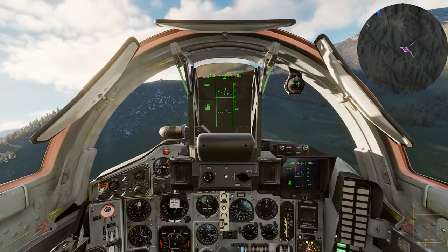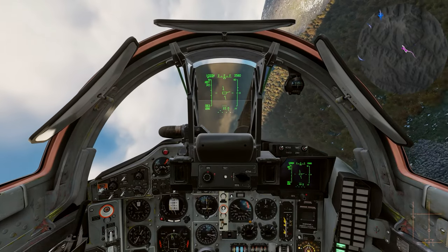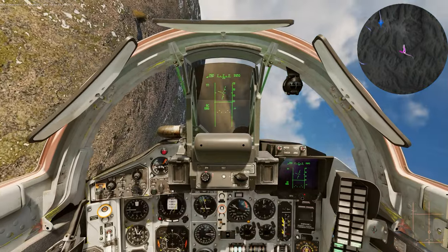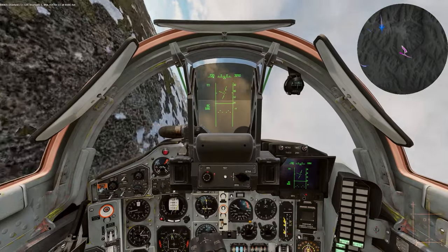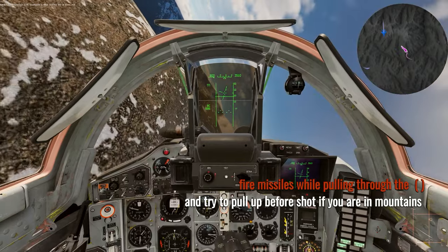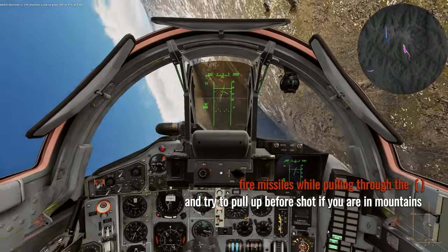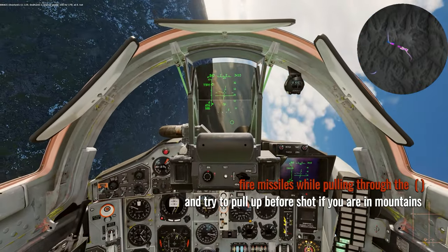We're getting into the combat area so I'm going to ditch my fuel tank — you usually drop it around 3,500 kilograms. Bogey dope reads 319 for 22 miles, well within combat range. His altitude is 4,500 and I'm at 3,300 so he's a little higher than me. We're going EO and locking him up. As I lock the enemy I'm going to turn left and when his circle is right in the center of the HUD I'm going to fire the missile.